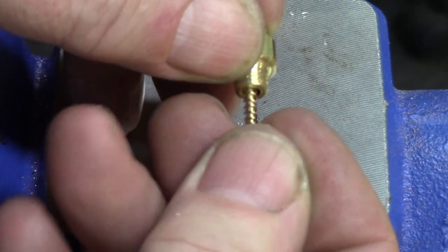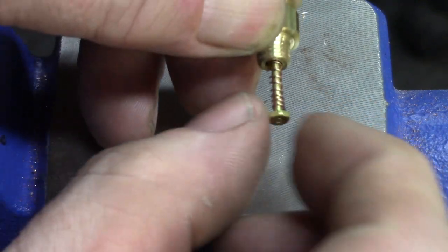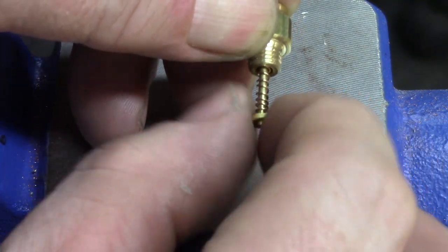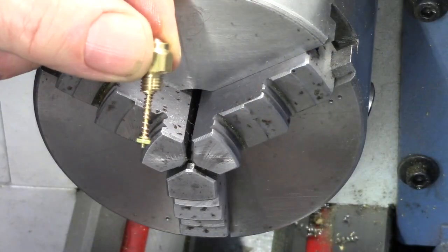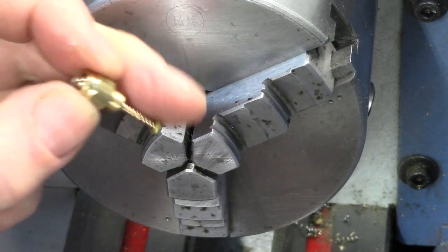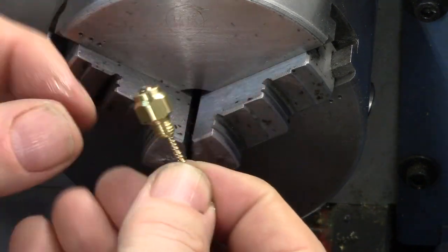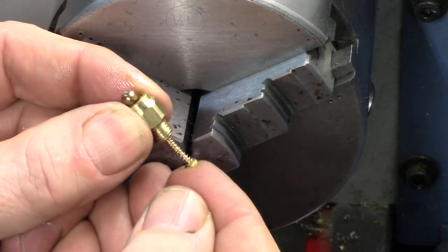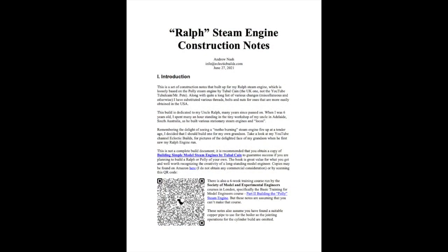The valve stem is inserted into the spring and a brass nut applied to fix it. Tension on the spring is important for the safety valve to operate correctly and open at the required pressure level. This can be checked by pressing the valve and spring against an electronic scale to determine the correct resistance. This is described further in the RALF construction notes and the Tubal Cane book on the Polly steam engine.